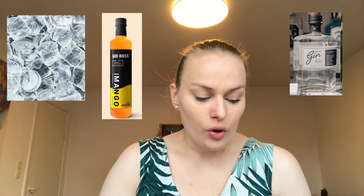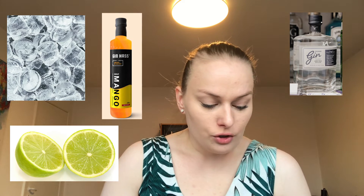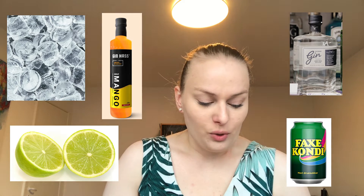For the actual making-it part, it really doesn't take very long — maybe five minutes or so. You only need soda, syrup, ice cubes, and your gin. For the ingredients for one drink, we usually use two ice cubes, one to two centiliters of gin, three centiliters of mango syrup, the juice of one quarter lime, ten centiliters of lemon soda — like FaxiCondies, Sprite, Carlsberg Sport, whatever you have — and then one quarter of lime in a wedge to decorate.